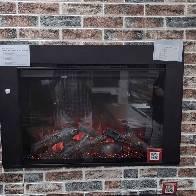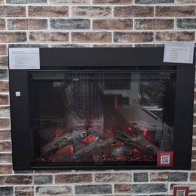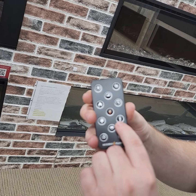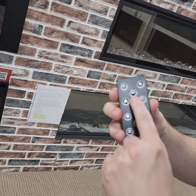Just kind of all the functions of the remote: you got your heater that you can turn off and on, so you can use it in the summertime with no heat. You got a high and a low for the fan speed. You got your button down here which controls the temperature from 68 degrees all the way up to 88 degrees, so you can fluctuate how hot that heater gets.